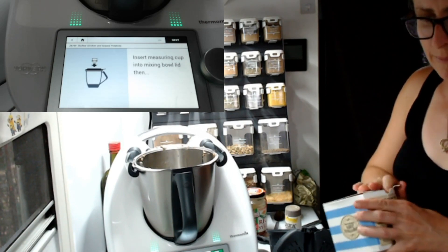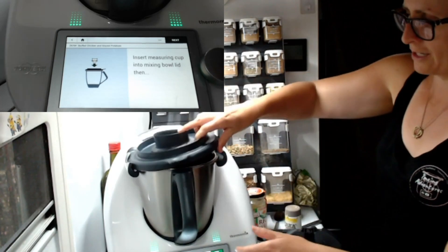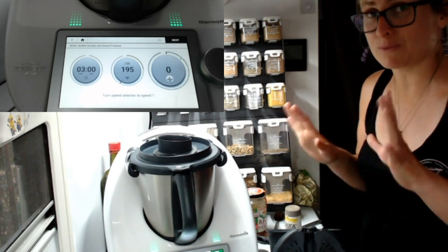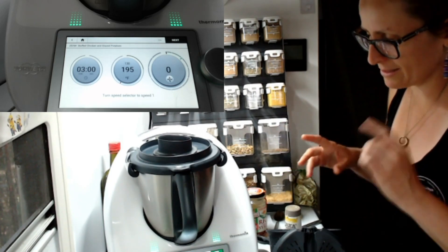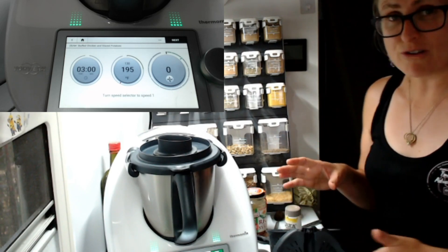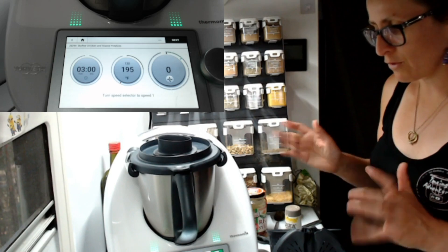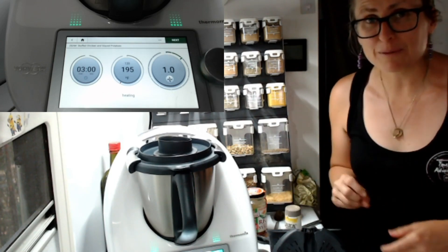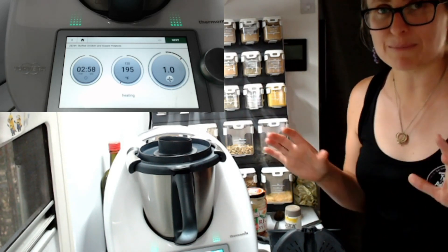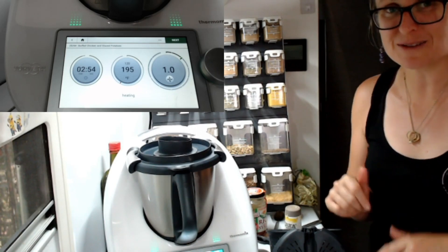Now we're going to put the lid back on and look at the next step. I love that the Thermomix just steps you through — I wouldn't even attempt this recipe without a Thermomix and guided cooking. It's got a three-minute cook time at 195 degrees Fahrenheit, because of course we're using a US recipe. It doesn't matter though — we just match the speed up and off it goes at speed one. I'll be back in three minutes to show you the next step; we must be getting close to assembling our beautiful chicken.